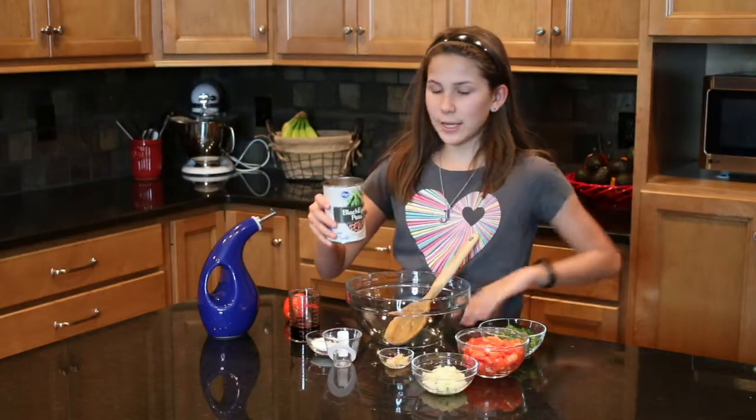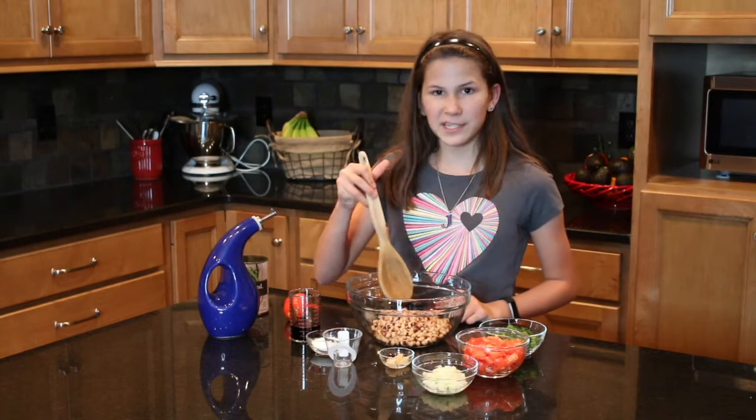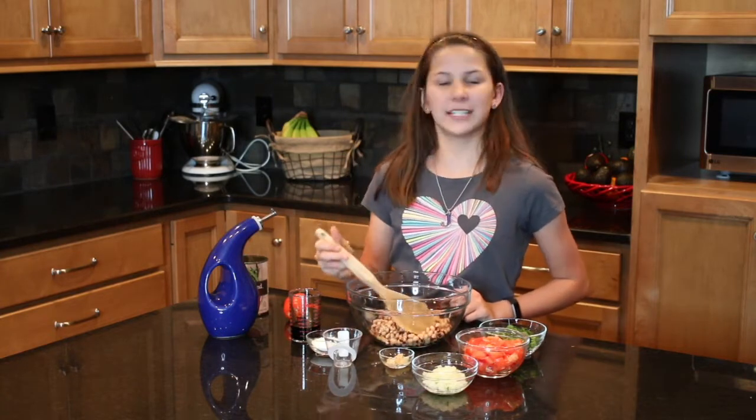Today I'm going to do a special twist on it: black-eyed pea salsa. So we're going to take one can of black-eyed peas. Drain these black-eyed peas so there's not all that juice in there.